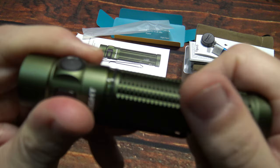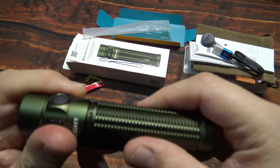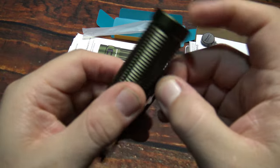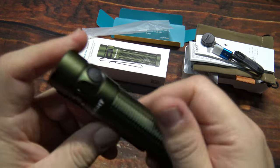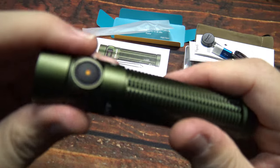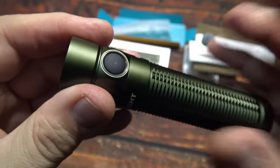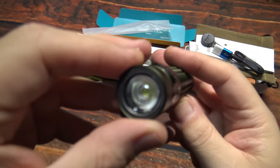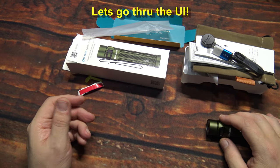Let's go ahead and get this light back together — well-greased threads here on the light, which is nice. The clip is what's scraping along there, that's why I try to hold it a little bit. Not a big fan of scratching up the light trying to get it on there. The battery is a little on the low side since I just took it out of the box, but I'll charge it before we take it out for the night shots.